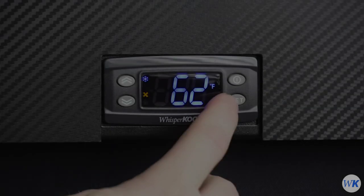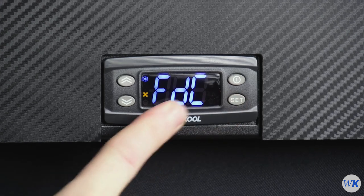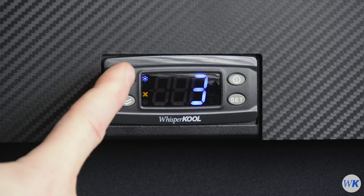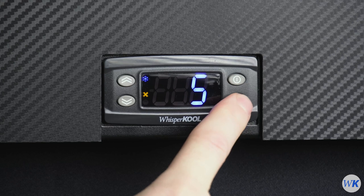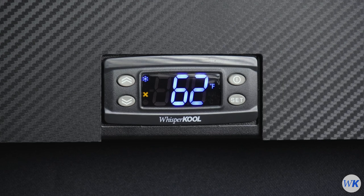To change the defrost fan cycle, press and hold the Set button until FDC appears on the display. Press Set again to enter the FDC settings. The factory setting is 1. Using the Up arrow, select the desired value. This setting must be adjusted in increments of 5. Press the Set button again to save your adjustment. Press the Power button to exit the secondary menu.